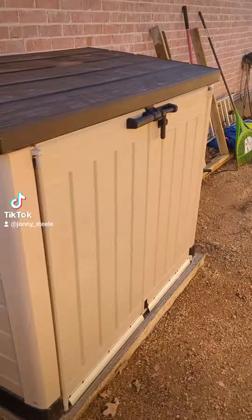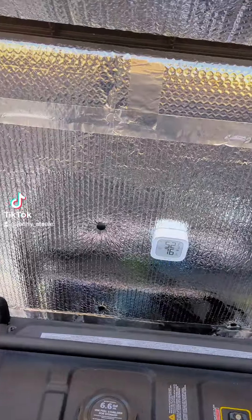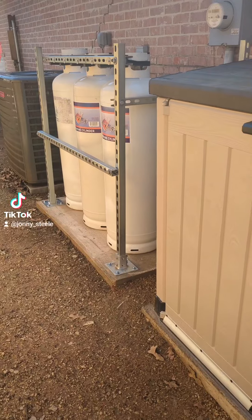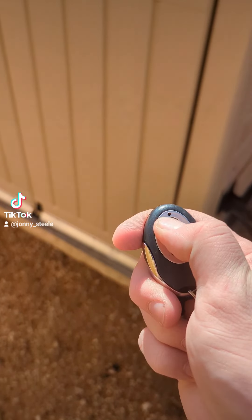Hey guys, one of the most frequent comments I get on my generator videos is that it's going to overheat inside these enclosures. We're going to go ahead and do a quick test. As you can see, it's about 52 degrees inside the enclosure, or outside. And we're going to go ahead and let this thing run until it reaches its top performing temperature.